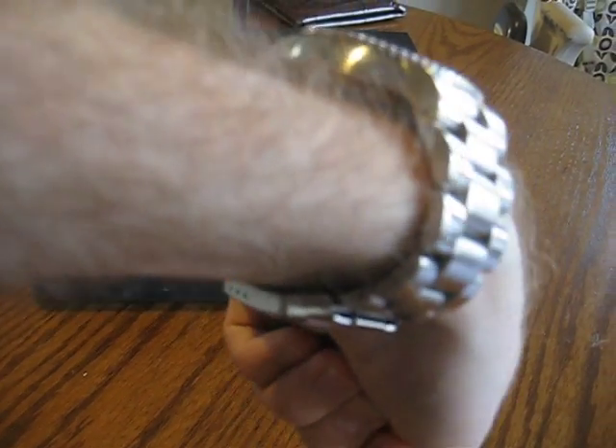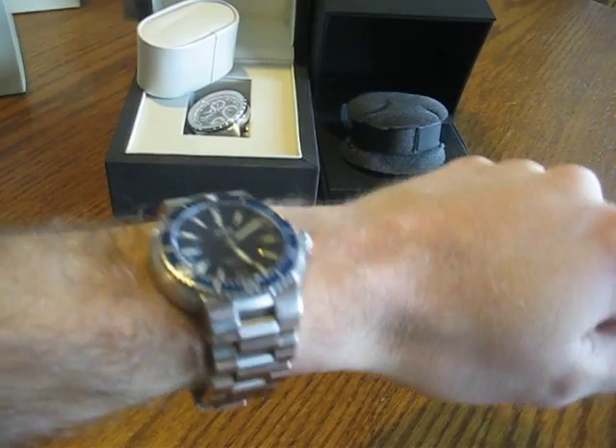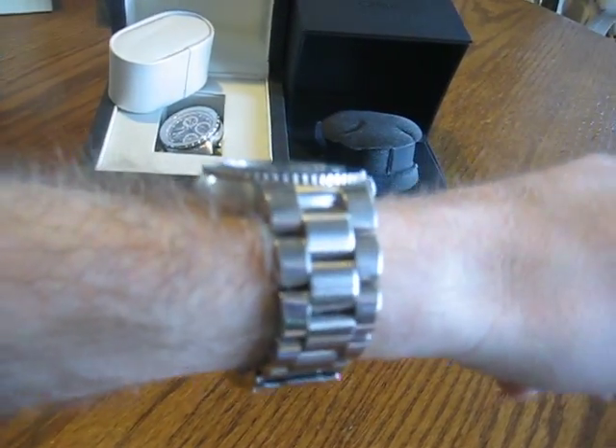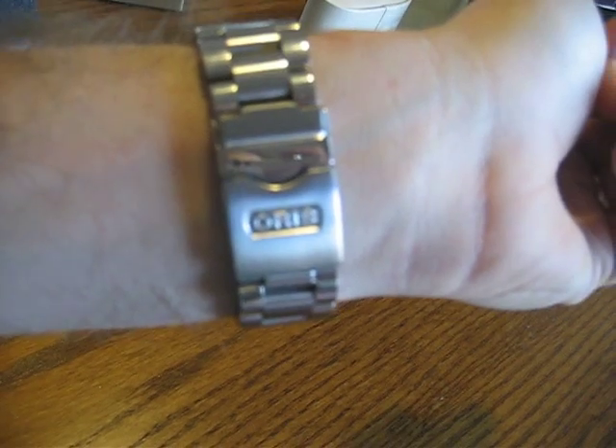The bracelet is just incredible — really super thick, heavy links, stainless steel. The pins are little screws, so you can size it at home with a small screwdriver without having to take it to a jeweler, which is nice. It's got a nice big screw-down crown — the Christopher Ward also has a screw-down crown. Sapphire anti-reflective crystal, same as the Christopher Ward. Got the fold-over clasp with the Oris logo on it, which is real nice.